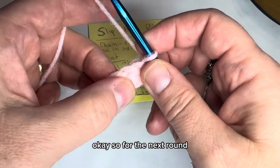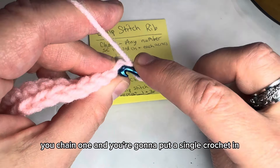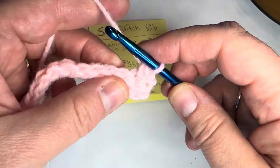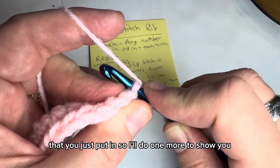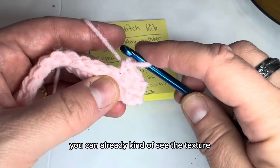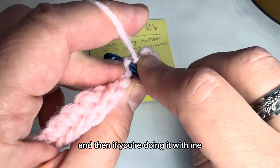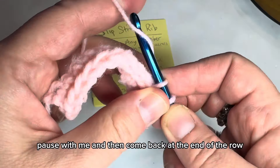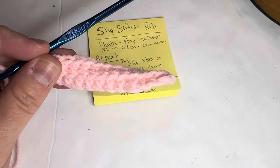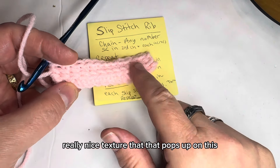For the next row, chain one and put a single crochet in each of those slip stitches. You can already kind of see the texture showing up. Pause with me and come back at the end of the row — you can see this really nice texture that pops up.